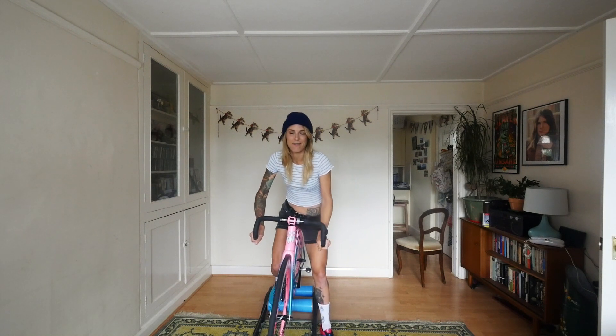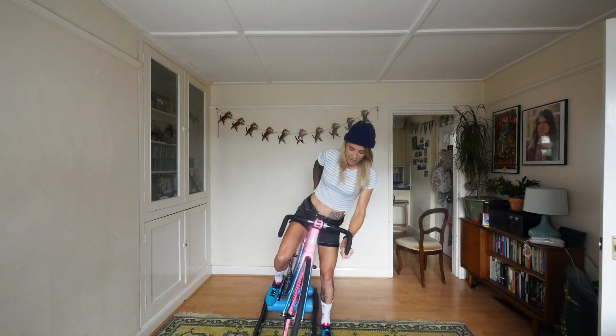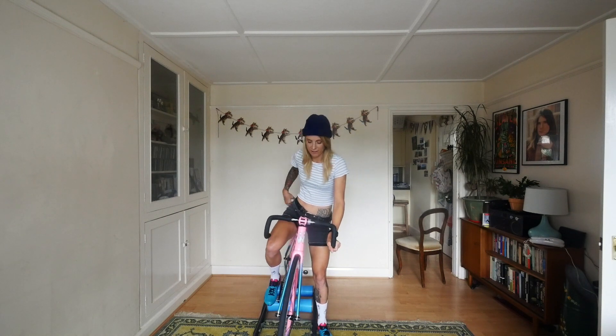I've got the world's heaviest gear on as well, because it's my race gearing, so I don't know if that's going to make it harder.